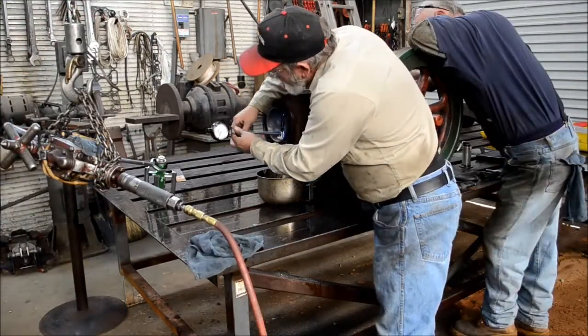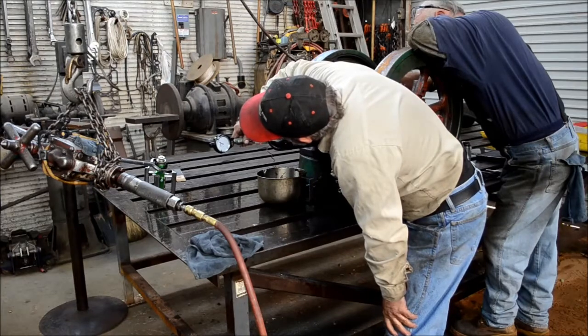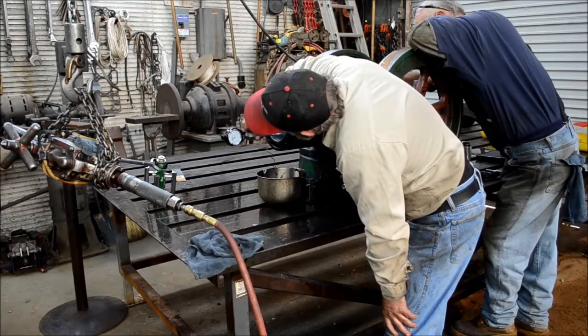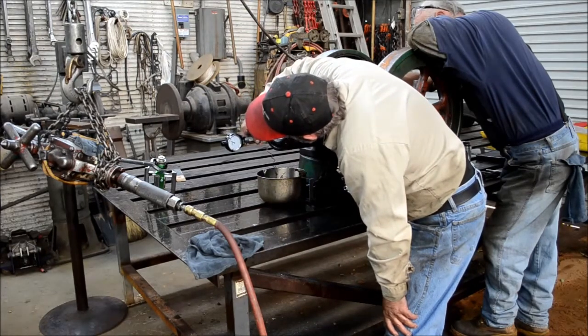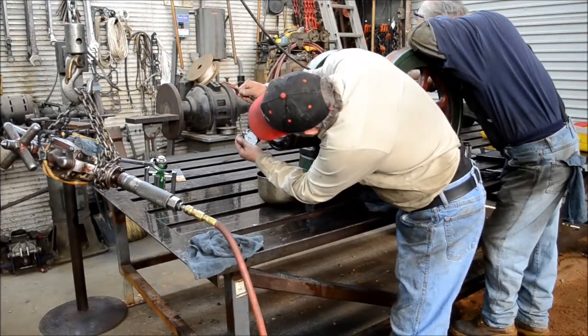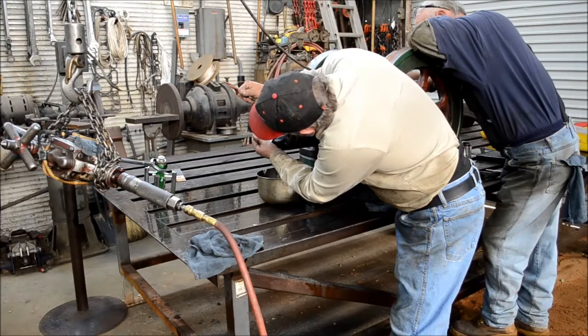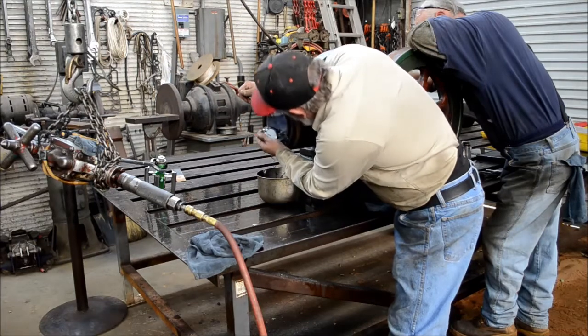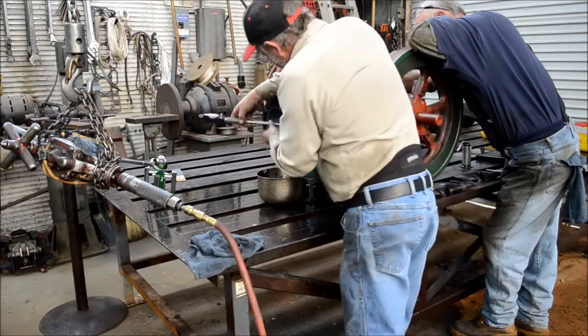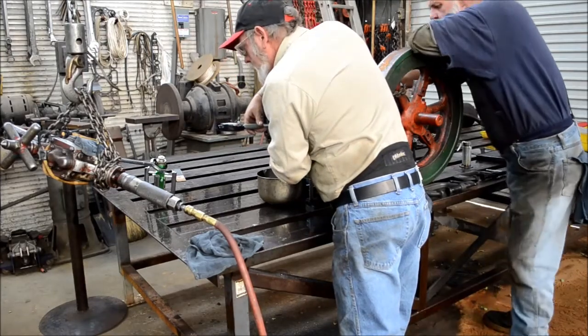Here we've got to measure and see where we're at. At this point I'm about four and a half thousandths undersized. Measuring in several different places throughout the depth to make sure everything's running around straight, and checking it side by side to make sure it's cutting evenly around.